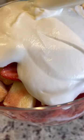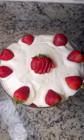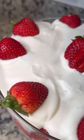Because why not? Now add your final layer, which is that boozy whipped cream that we made. Add some whole strawberries on top to make it look like you really did something. And there you go — you just got the tea on how to make this boozy Strawberry Shortcake Trifle.